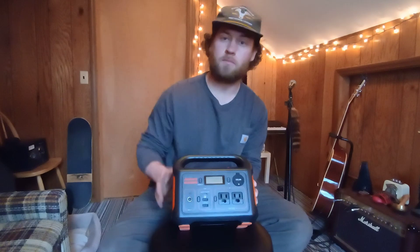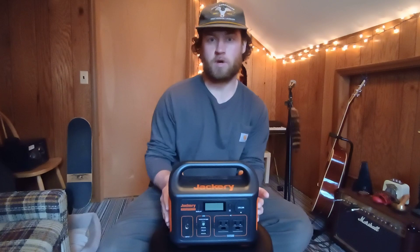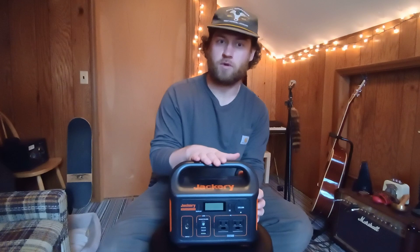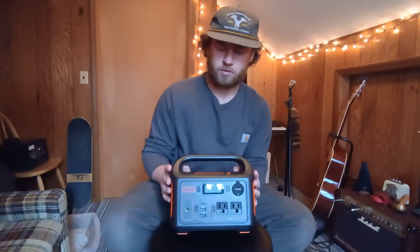We picked this up because my wife and I are actually going to build out an Econoline into a small camper van. We wanted a small power station so when the van's not running we have some source of power for lights and to charge our phone — not looking for anything too crazy. It's also a great thing to take camping.